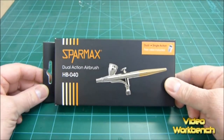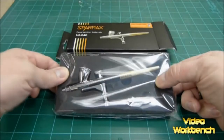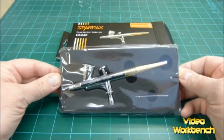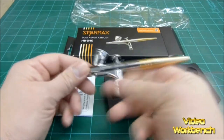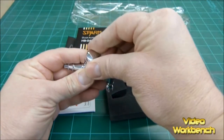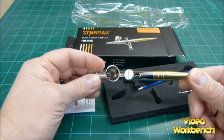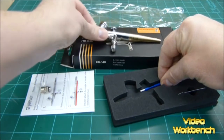This is the box to the SparMax Dual Action HB040 Airbrush. It's packaged in a foam protective case and wrapped in a plastic bag. It has a very nice, even weight. It has a small cup, and the cup has a cover, which I'll take off. You can see right in there — nice, clean cup.